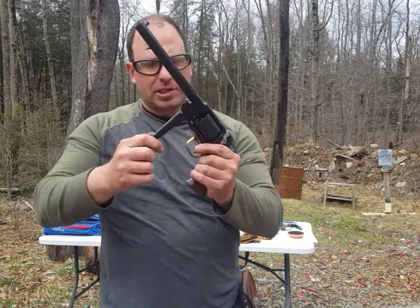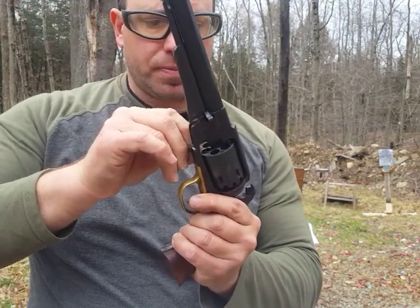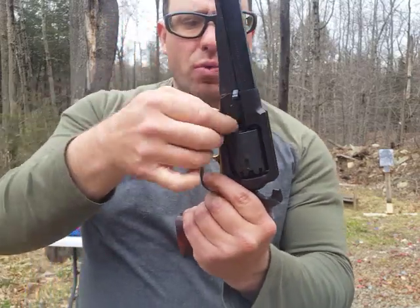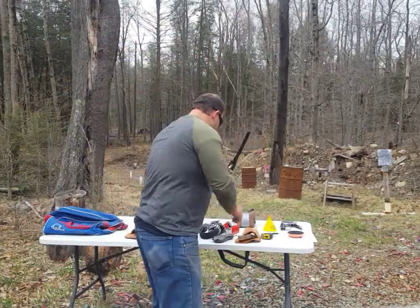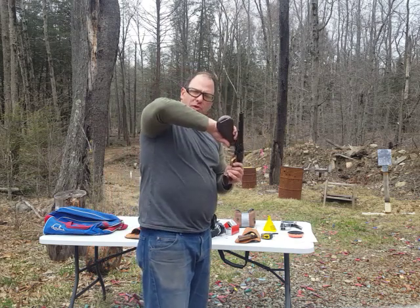One of the things you'll notice as I press it down is you see that ring of lead that comes off? The balls are actually a little bit bigger than the chamber. When you press it in, it shaves them down to make them fit, and that's what gives you a really tight seal.